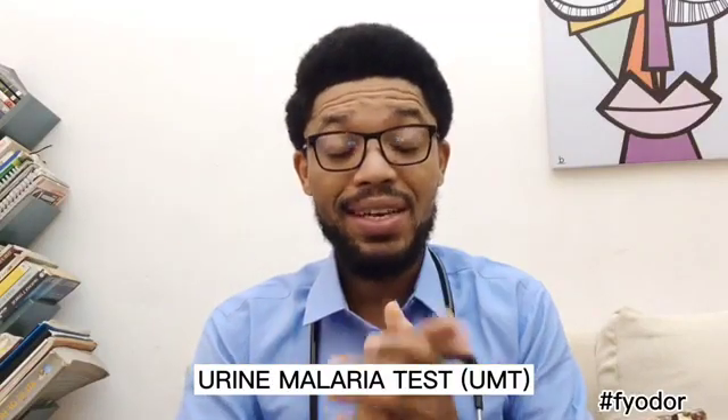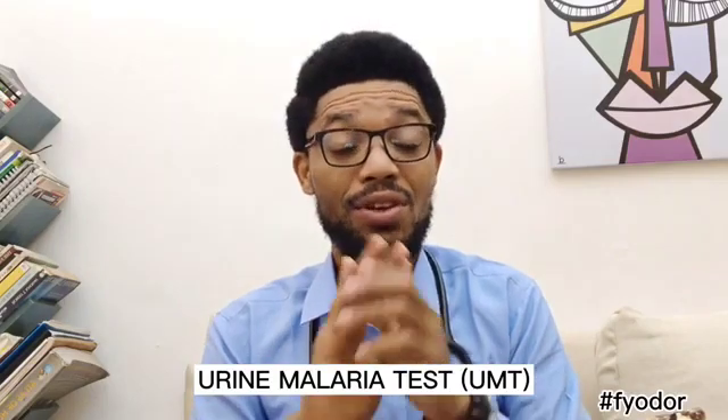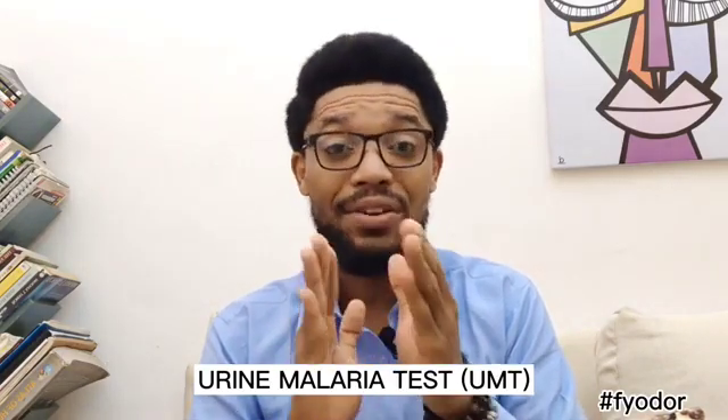Hi guys. The Urine Malaria Test is a bloodless, non-invasive, and reliable test for the rapid diagnosis of malaria. The test, which is made by US-based Fyodor Biotechnologies, simply works by checking a person's urine for malaria proteins.